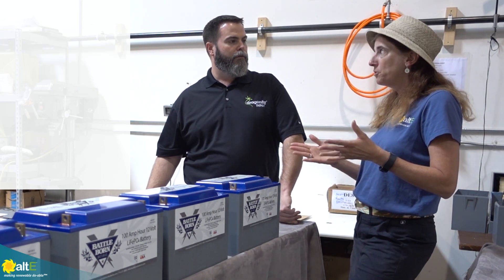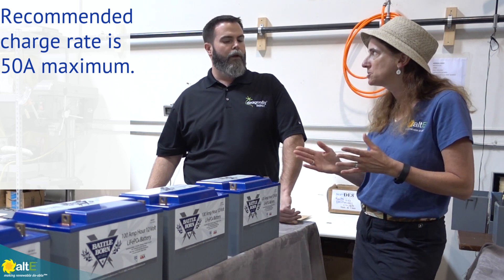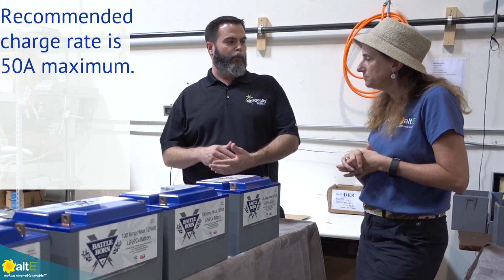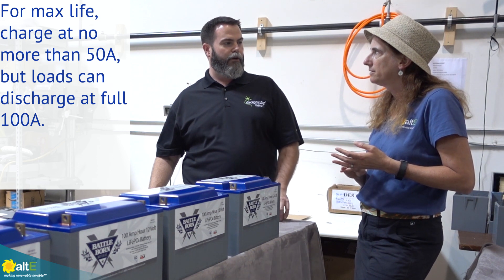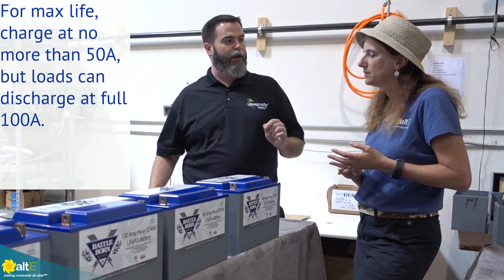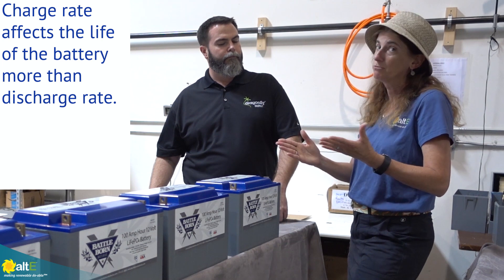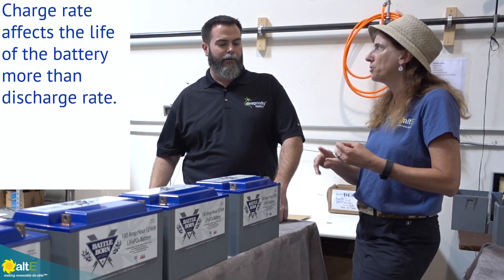To clarify: 1C means the 100 amp hour battery is being charged and discharged at 100 amps, which is outside the norm. We recommend that you only charge at a 0.5C rate, which is 50 amps for a 100 amp hour bank. You can still discharge at higher rates, but the rate of discharge won't affect battery lifespan as much as the rate of charging. So if you want to get maximum life out of your battery, charging rate is more important than discharge rate.